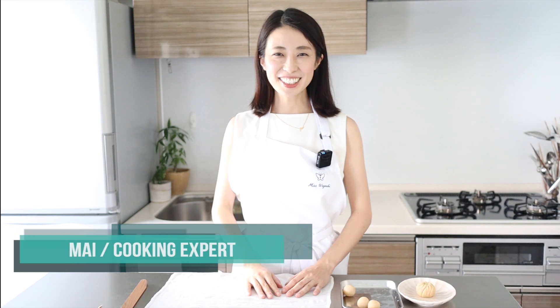Hi, welcome to my channel. I'm Mai, a local Japanese cooking and dessert expert.